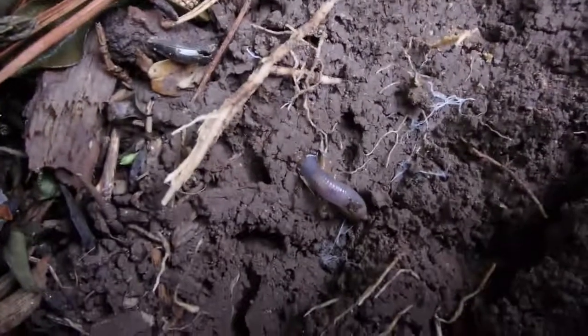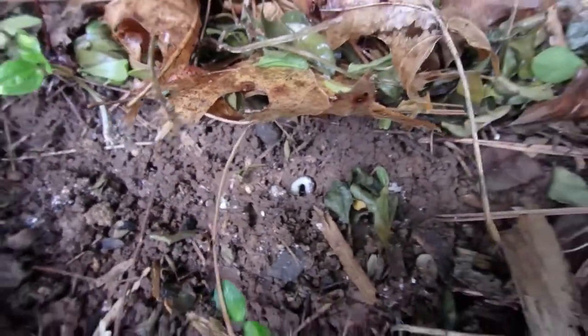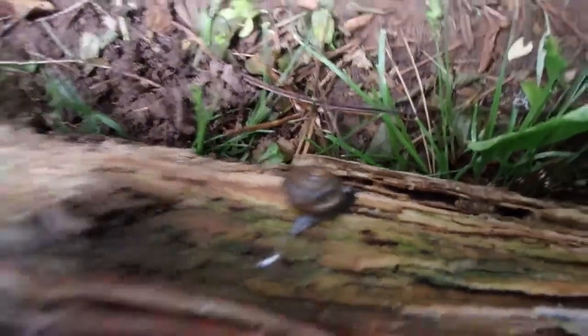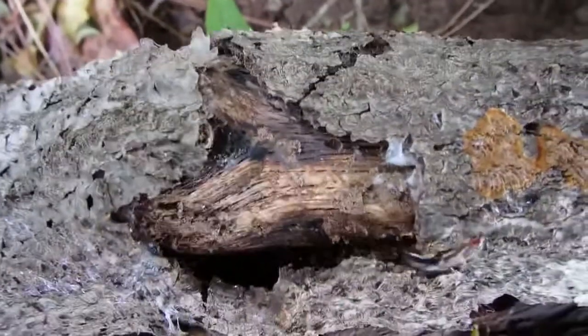We've got some earthworms, and there's some kind of white grub. The camera probably can't pick it up, but there are ants everywhere too. There's a little slug. And there's a snail. Not seeing any roly-polies yet.